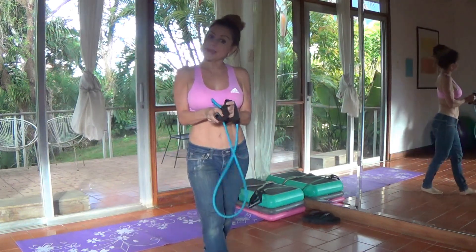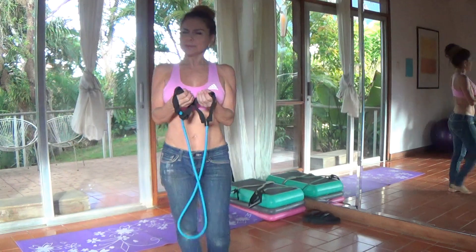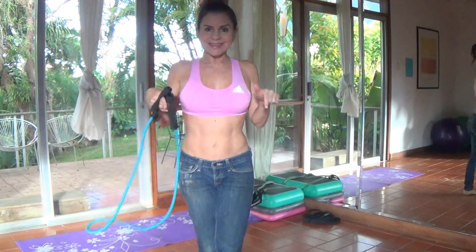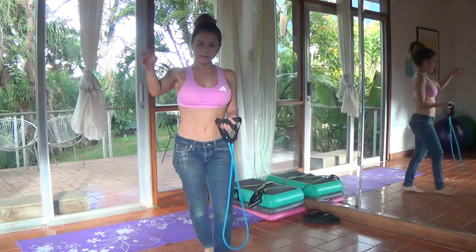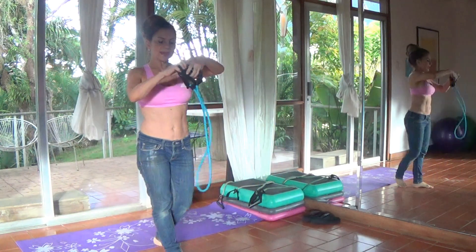That was the gluteus medius. Now we're going to go with the gluteus maximus. Please correct me on this — whoever knows it, please send it in the comments. Is it maximum or maximus? It's like the big gluteal. So I'm going to do this again.